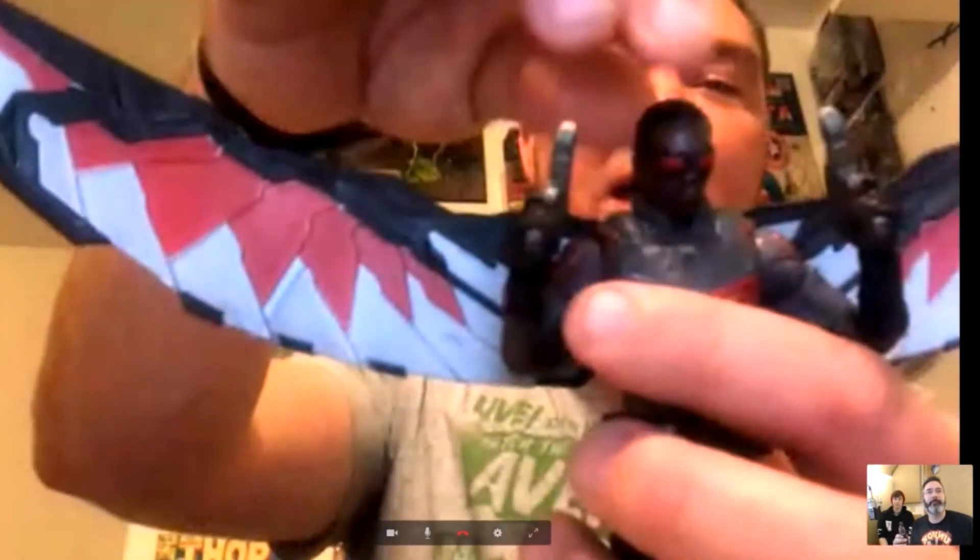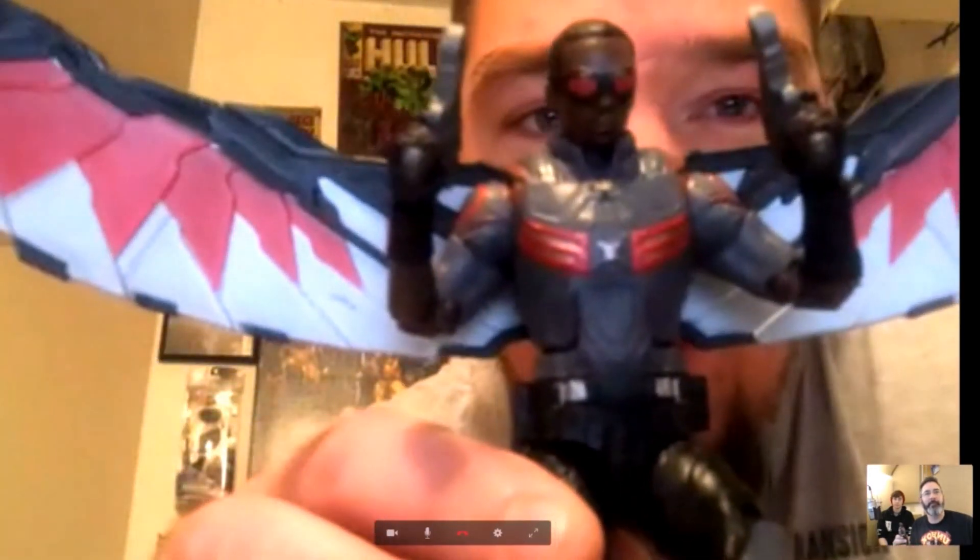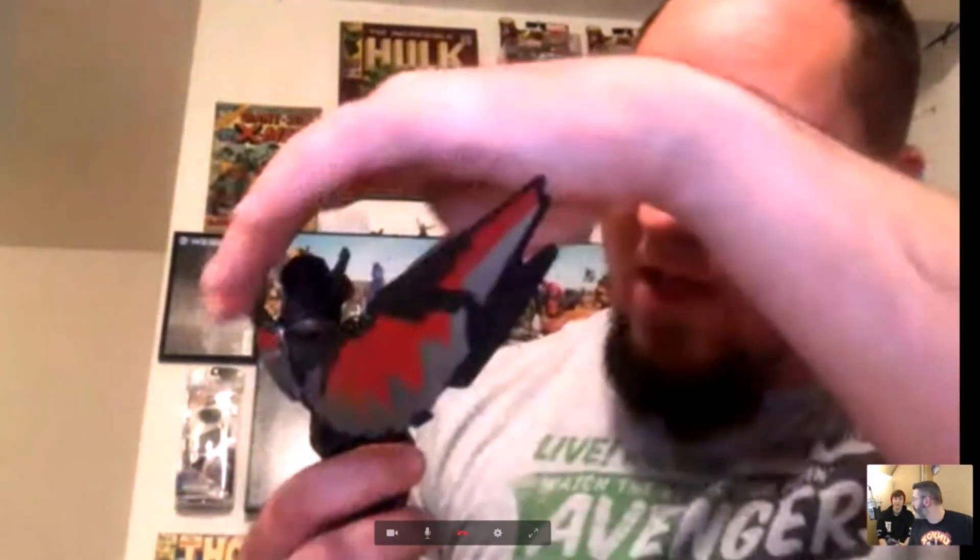The goggles are not sculpted on and they're not removable or anything like that. It would have been cool, since it is an exclusive, to come with an interchangeable head without the goggles on, or just have the goggles as a removable piece itself. That would have been awesome. Other than that, that's literally all the paint besides the wings themselves.